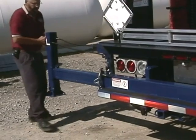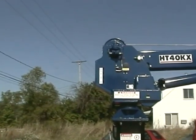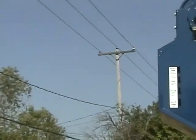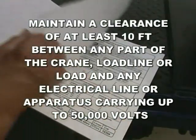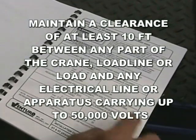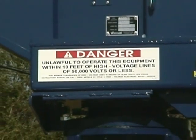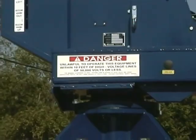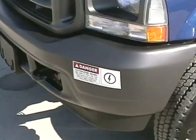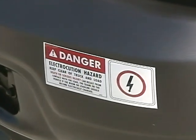There must be sufficient space to fully extend the outriggers and to rotate the boom into their intended working positions. The truck should be positioned so it is impossible for any portion of the equipment to come within the minimum required safe distance to any energized power line. OSHA requires that you must maintain a clearance of at least 10 feet between any part of the crane, load line, or load and any electrical line carrying up to 50,000 volts. One foot of additional clearance is required for every additional 30,000 volts or less. Remember, power lines and load lines deflect in winds and additional clearances must be allowed.